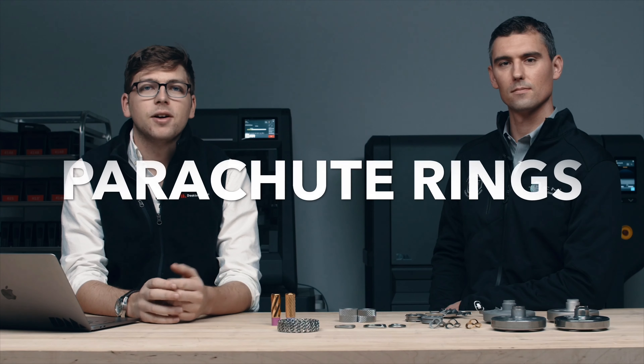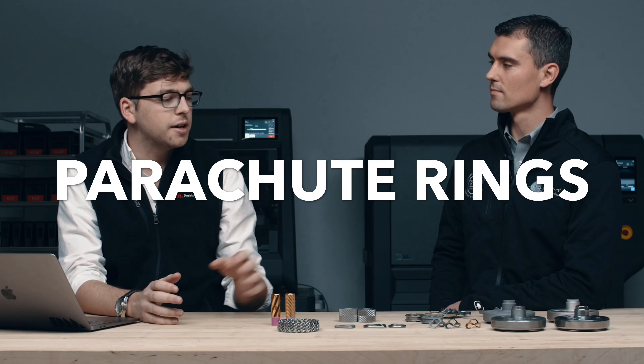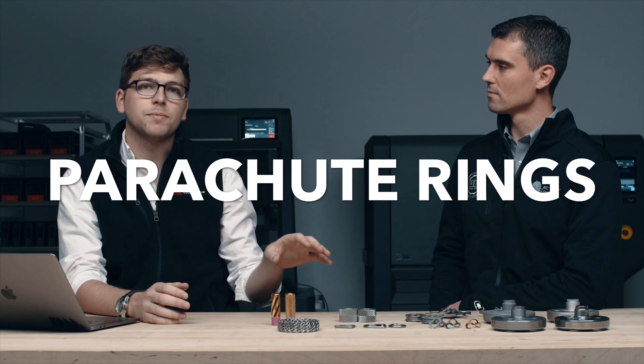Welcome to our 3D metal finishing webinar. We're going to dive into some of the details and explore how you can get your 3D printed parts to the exact finish that you're looking for. It's great to have an expert in the field here, Justin Michaud, CEO of REM Surface Engineering. REM is a provider of equipment and services that enable you to get your parts finished exactly the way you want them.